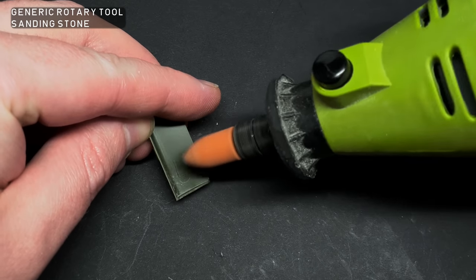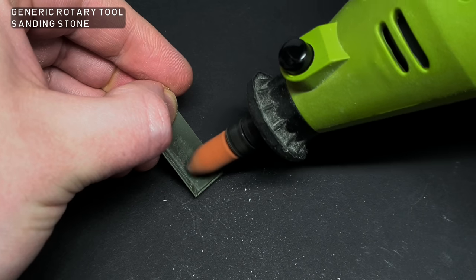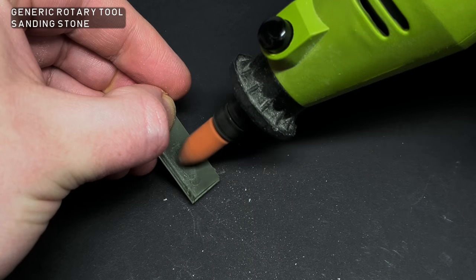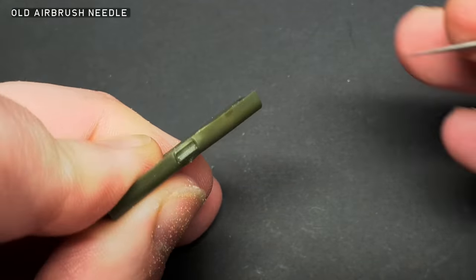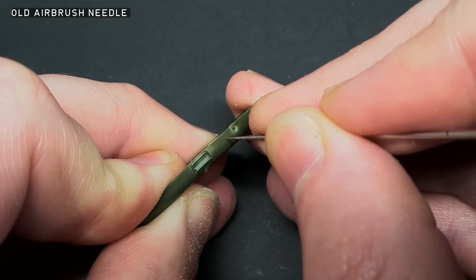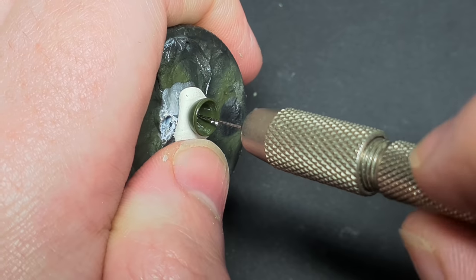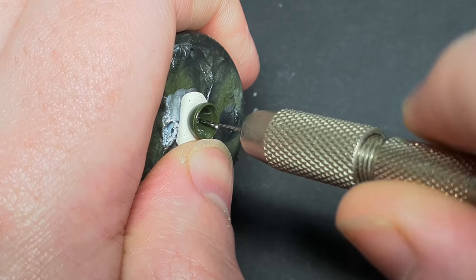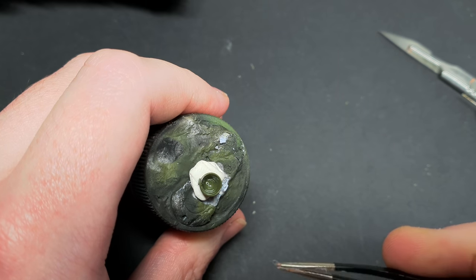I'm going to add some battle damage to this build — something I've not done before. I decided to follow Night Shift's awesome bullet holes tutorial to add some bullet holes to my storage boxes. The plastic was thinned with a generic Dremel tool and the bullet holes were pierced with an old airbrush needle. I also wanted to show the front headlamp without the glass — I drilled out a hole in the centre of the lamp and put in some lead wire to simulate broken wires.